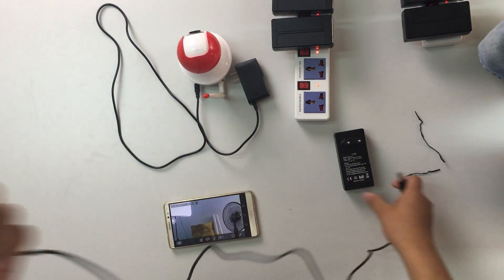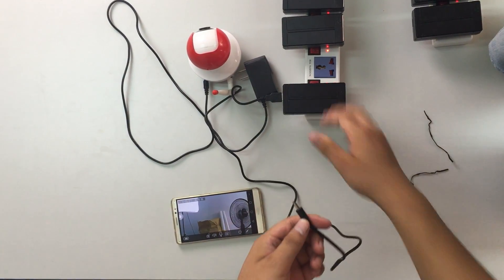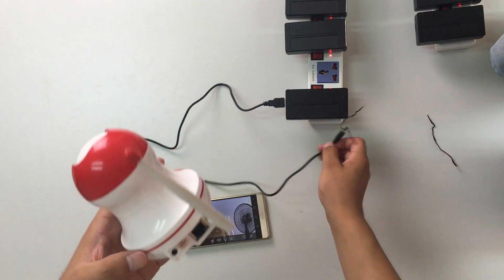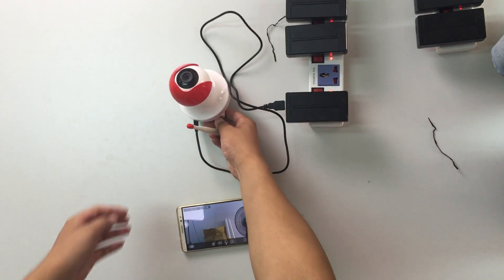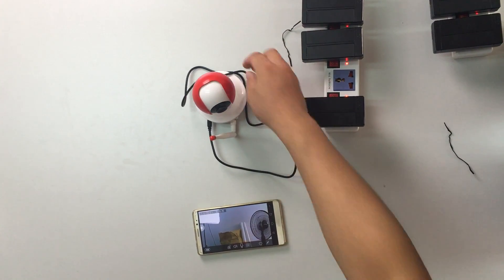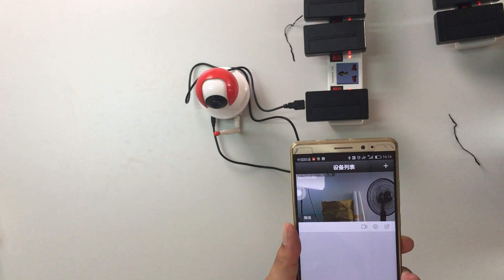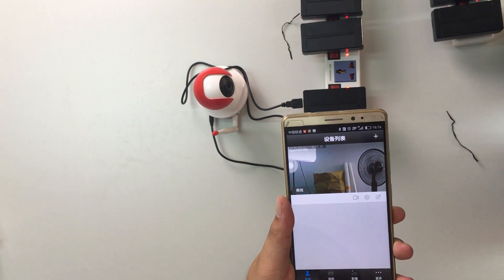Now I will replace this adapter with the mini UPS. I want to see it in the background. There is a pad on my laptop. As I mentioned before, it will take a while to connect, so please be patient.